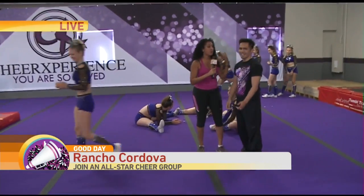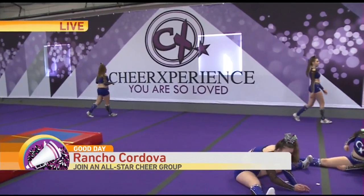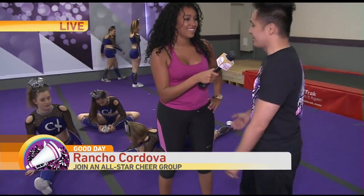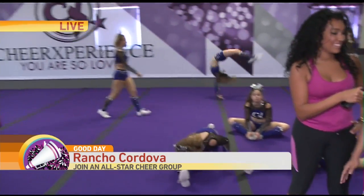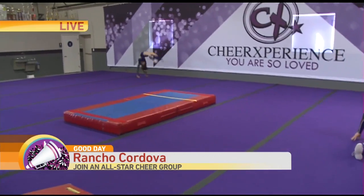Now we're joined by Coach Gino. I love what I see in here — it says 'You Are So Loved.' They say anyone is welcome here. Tell me more. Yes, everyone is welcome, anyone from a young age to however old they want to tumble — they're all welcome. We start from pretty basic skills if you've never done it before, or if you have some skills already that you want to work on.